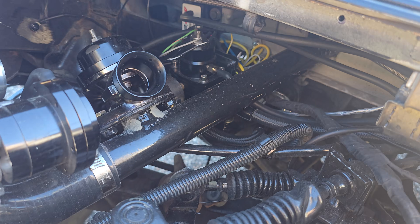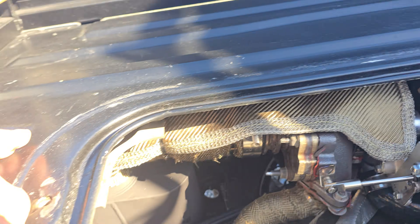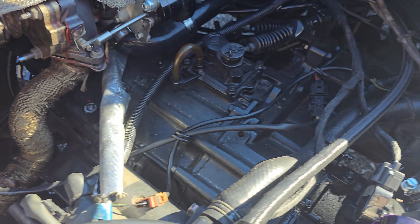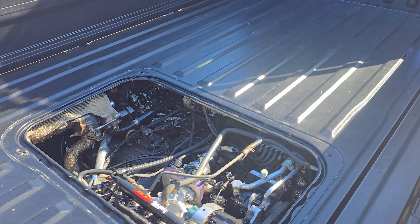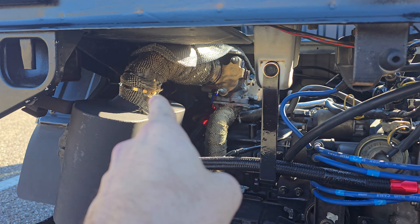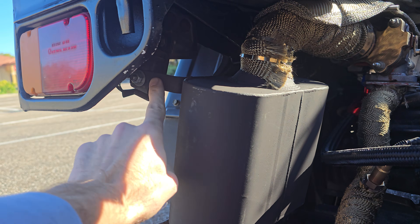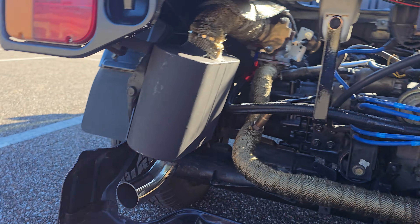We have the blow-off valve, fuel pressure regulator back there, and the boost controller. We also have the exhaust set up to a straight dump — two inch to a muffler — with a little mounting point and a little tip.